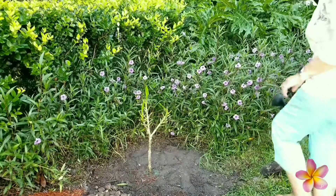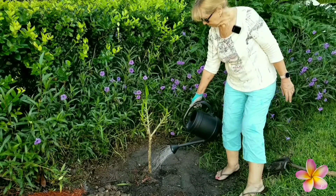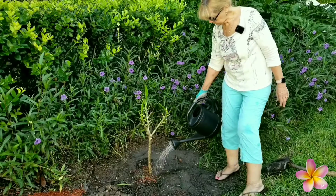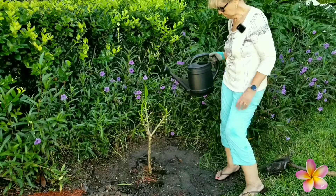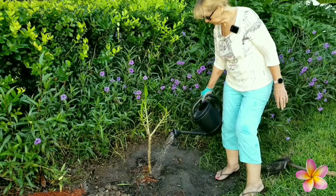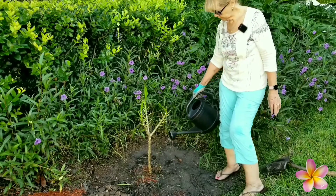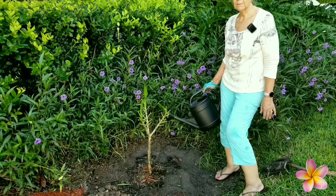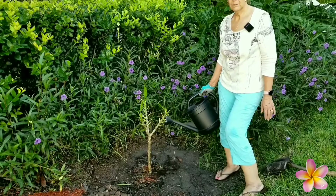Well, maybe I should cut this back so you can see. I'm going to give it a good water — I'm going to drench it. It's going to be 89 degrees today, September the 26th, and it's here in Florida.